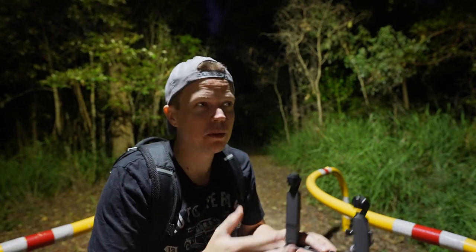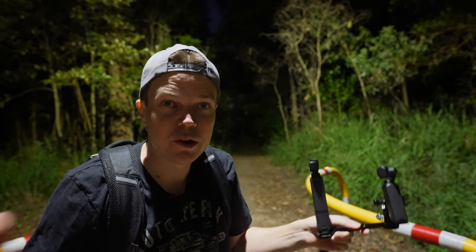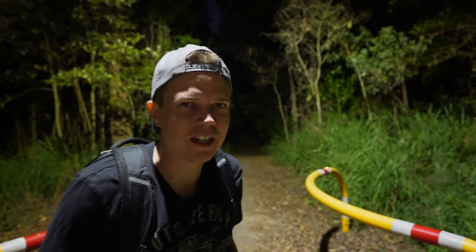I see these videos on YouTube where people are doing low light tests and then they go into the middle of the city and there's tons of light — almost more than daylight. Let's actually test these things in low, creepy environments. This place is pretty damn creepy. It's got like serial killer vibes or something.